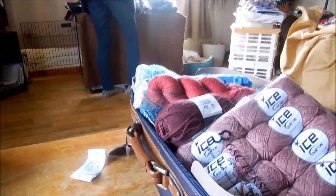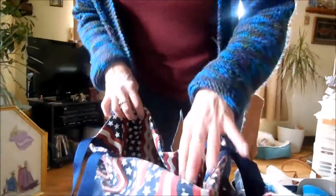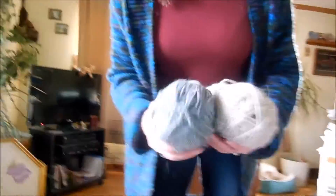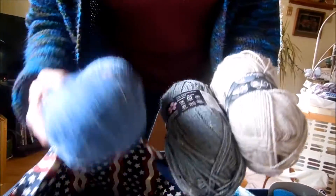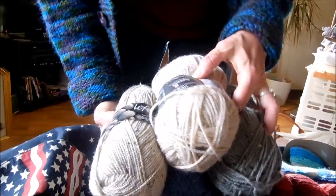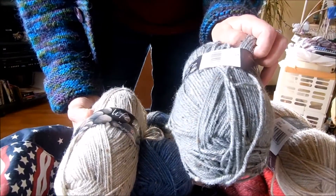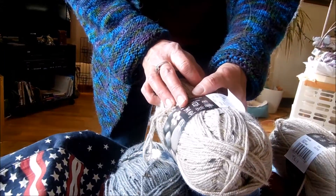This also came from LoveKnitting — I'm going to make this bag too. This came from LoveKnitting as well; I'm going to be making the Comfort Shawl on Ravelry. I've got two skeins of each color. This is the Stylecraft — we have oatmeal, pebble nep, denim nep, and stone nep.